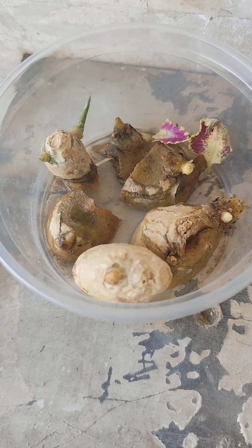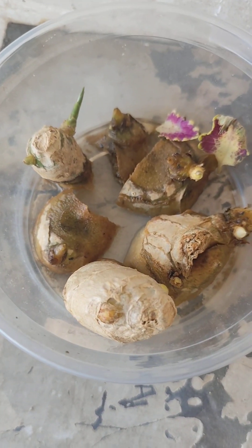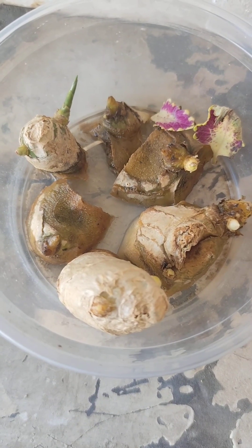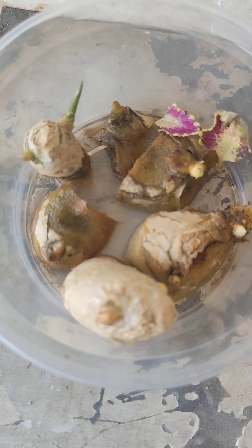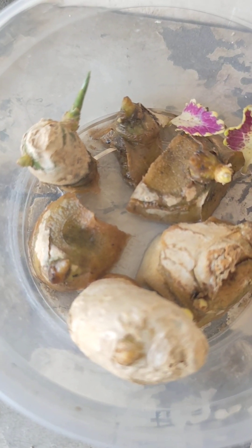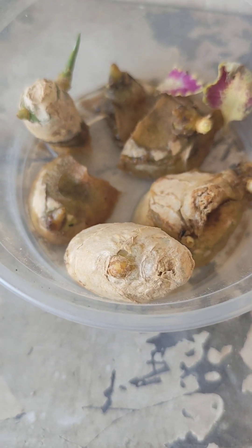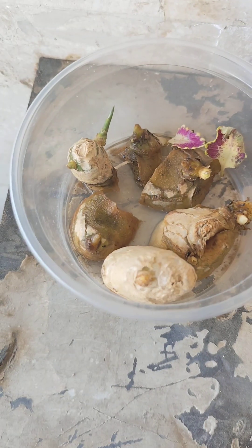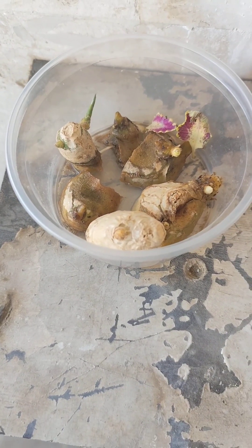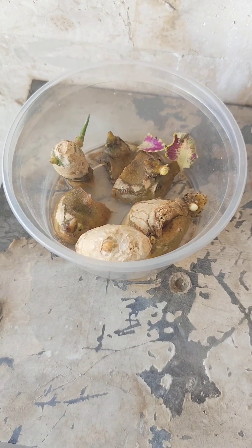The first one is ginger. I am sprouting these and they have been successful so far. I am waiting for the green shoots to be bigger and then I'll put them in the soil. This is very easy to do — all you need is to put the ginger in a container with some water and keep it moist.